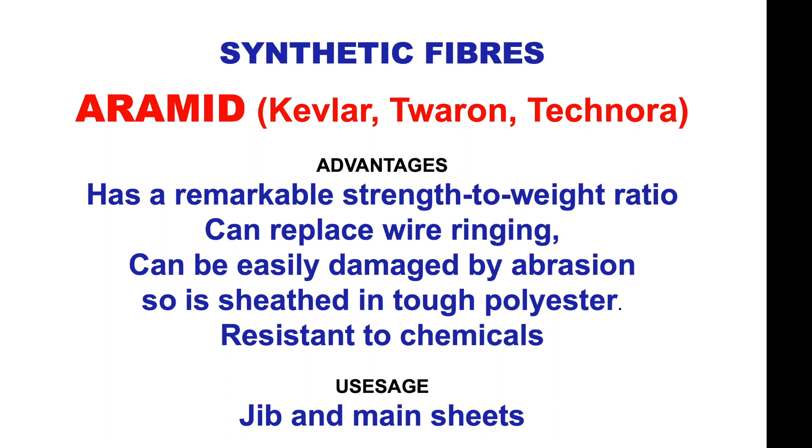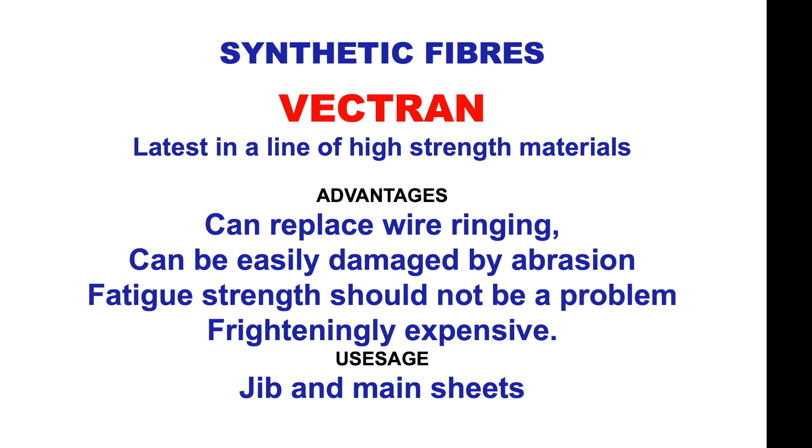Synthetic fibres such as Kevlar, Dyneema and Technora are non-stretch with a remarkable strength-to-weight ratio, to the extent that they can replace wire rigging. They can be easily damaged by abrasion and chafing, so they are sheathed in a tough polyester. Resistant to chemicals, used in jib and mainsheets. Vectran is the latest in high-strength materials — also able to replace wire rigging, easy to damage by abrasion, fatigue strength should not be a problem, but it is very expensive. Used in jib and mainsheets.